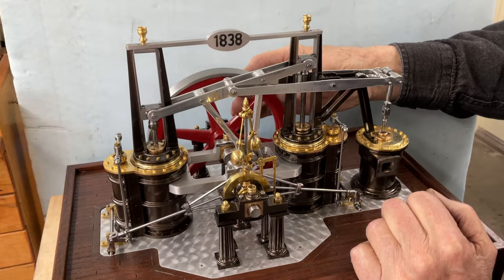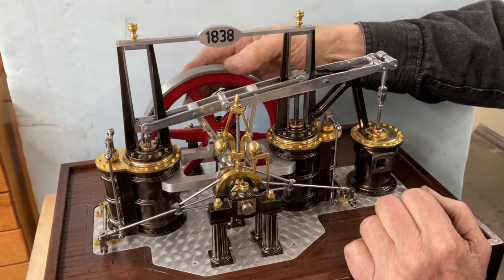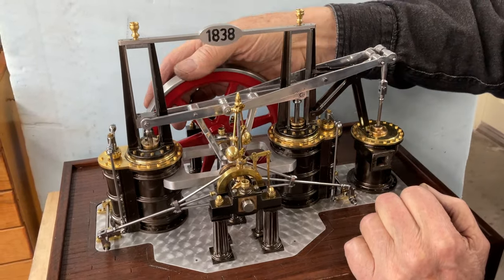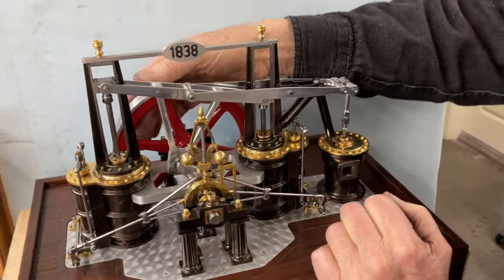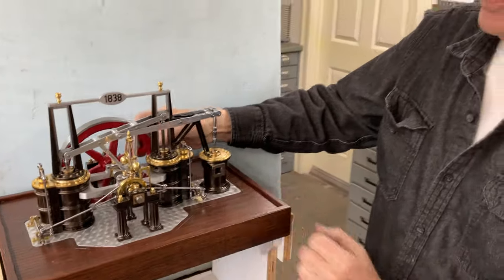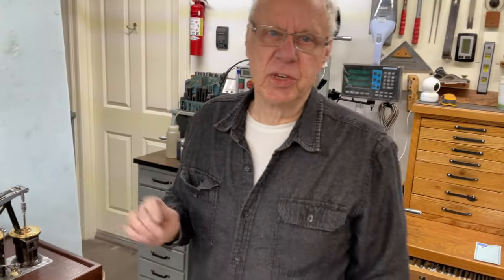It'll be a short video. Thank you Steve for pointing this out, because I didn't realize that you can't see how it works when it's running. It's very interesting — thank you, Steve.